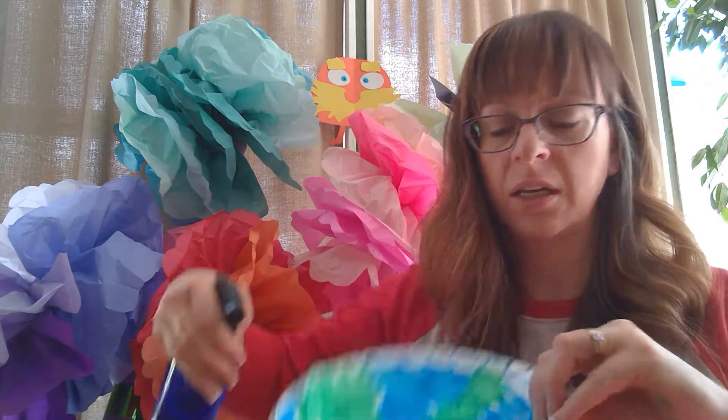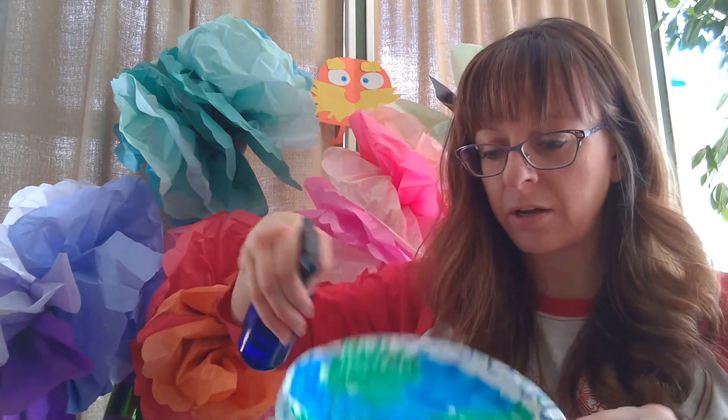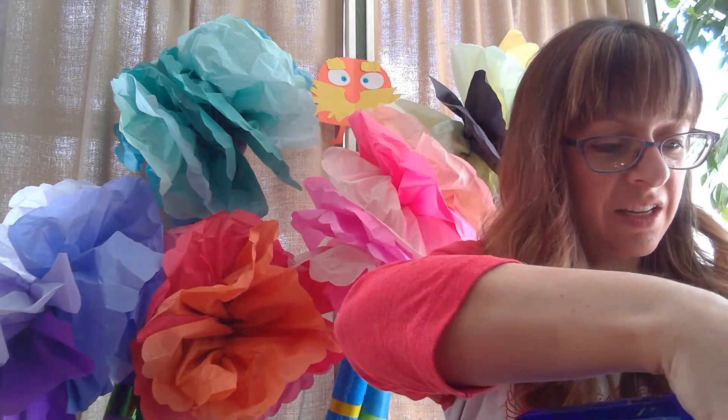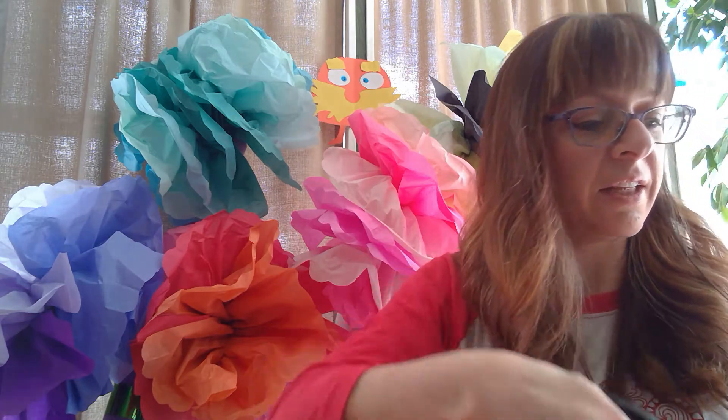As you can see it's starting to run. The colors are running together and it'll start to look like the earth.